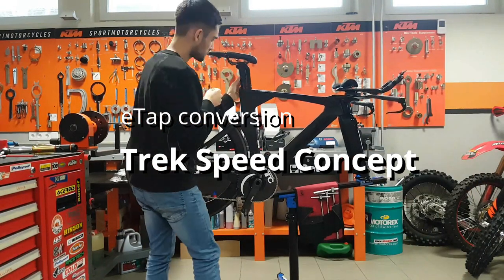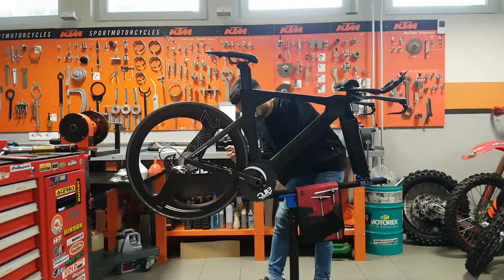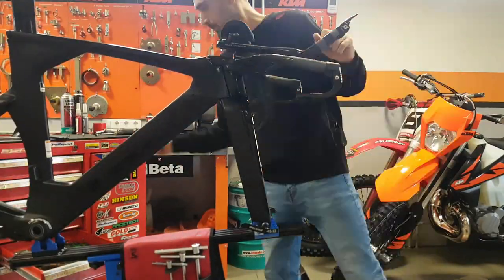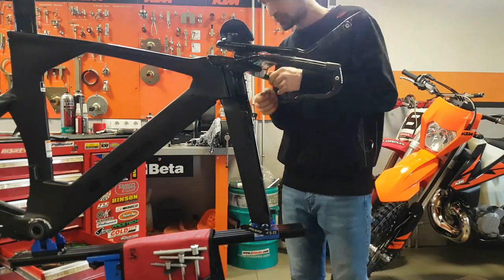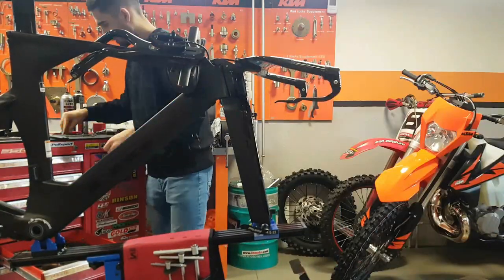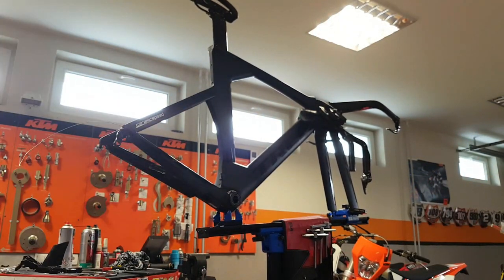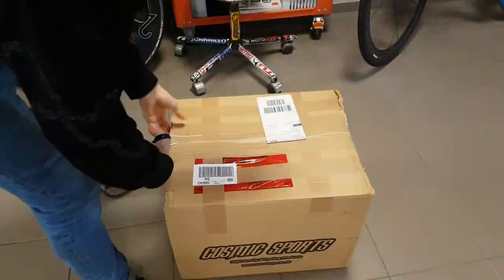Hi guys, Rene here. A couple of days ago I got a really good offer on my time trial bike, and since I wanted some changes anyway I decided to sell it. The customer wasn't very keen on the hardcore one-wide setup I've been using, so we decided to convert the bike to something more usable every day - that means the convenience of the E-Tap double groupset and removing some parts specific to me. So this is the unboxing of the E-Tap groupset.